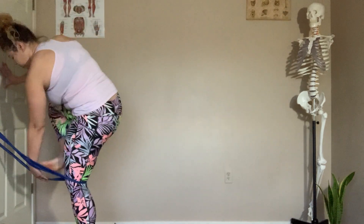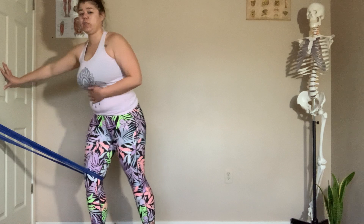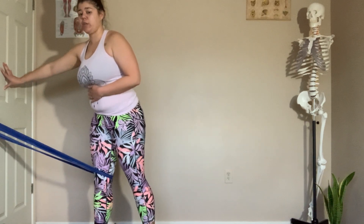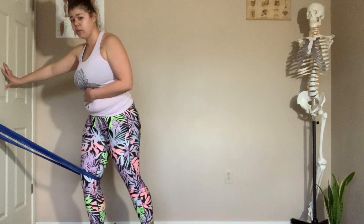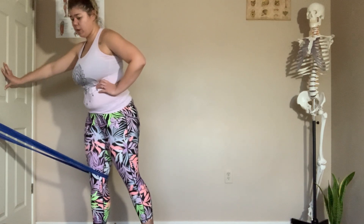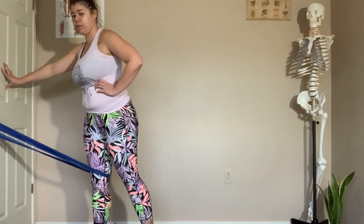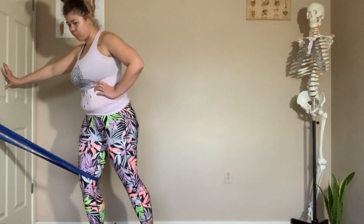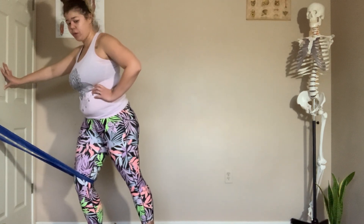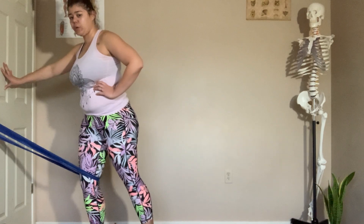I always find the easiest way to switch sides is to step in first and then step out — then you're already set on the other side. I'm going to turn slightly so you can see a different angle. I'm letting the knee bend and then straightening and holding — I'm not hyperextending the knee, and I'm also not letting the knee twist in. And relax. Pull back, two, one, and relax. Eight more reps: relax, seven, relax, six, relax, five, relax, four, three, two, and one.